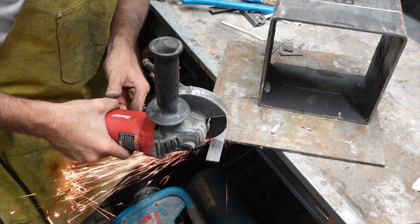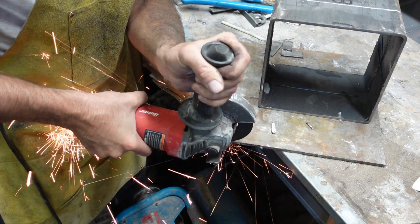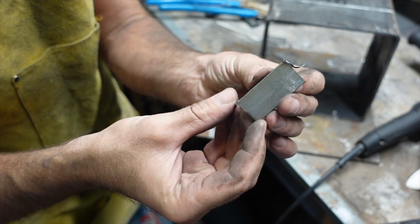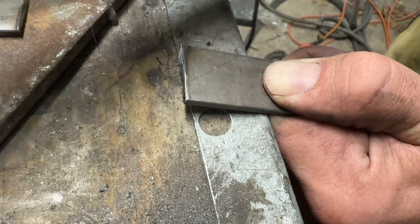For pins, I'm going to take a small piece of flat bar and cut 8 pieces, about 2 or 3 inches long. I'm not really measuring it — just eyeballing it. I'll file off any burrs and then it will be ready to weld.